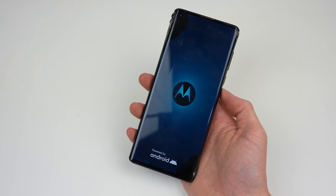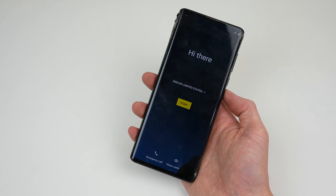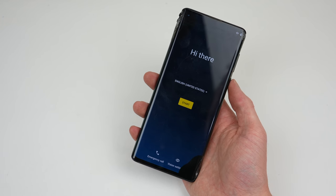One thing I've never seen is a boot screen quite like this one. It looks great — a weird observation, but every other Android phone I've ever seen is just black with a logo.